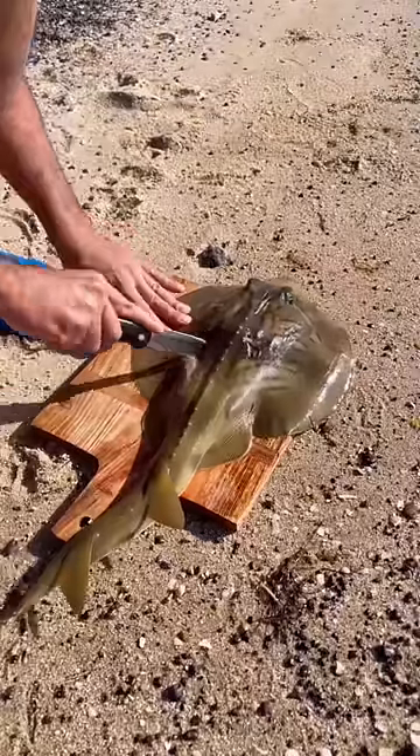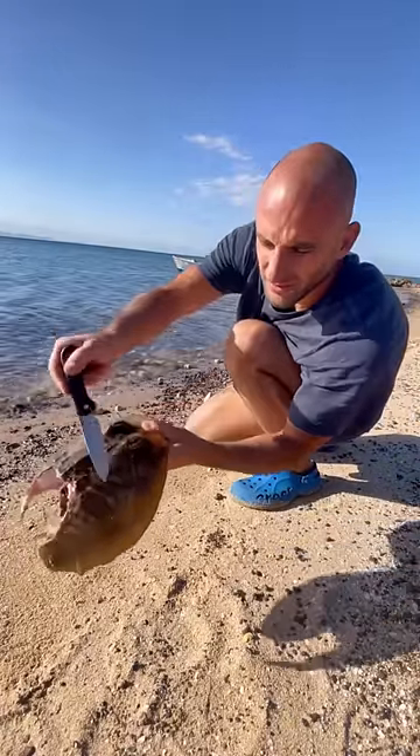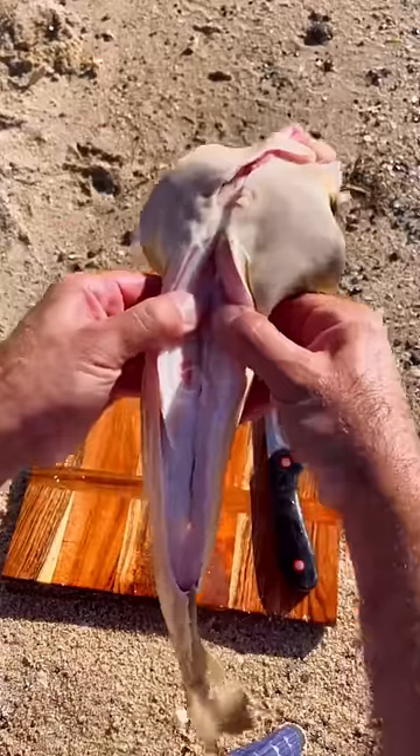What we eat on these is the tail. The head you don't eat. This is where all the meat is, guys, in its tail. Look at that meat.